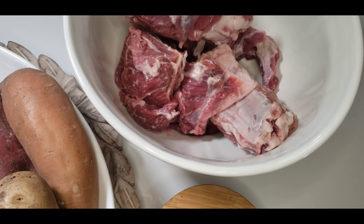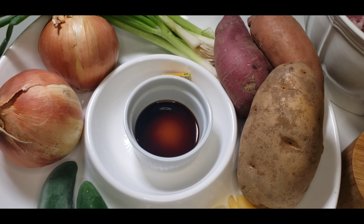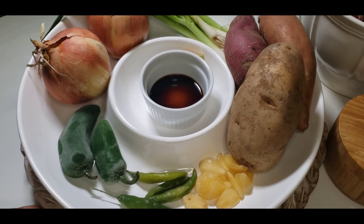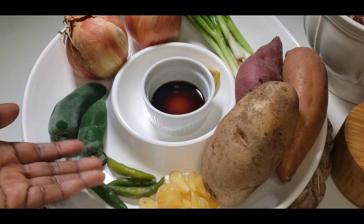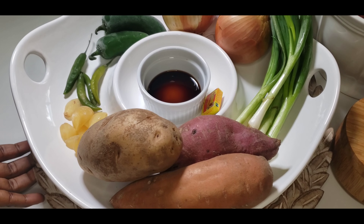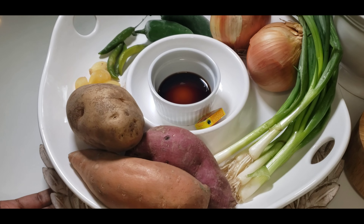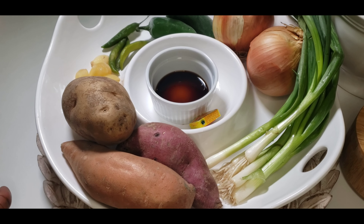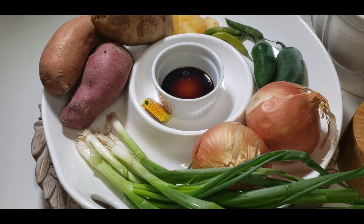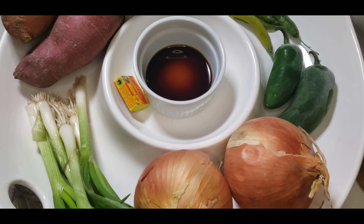All you need is very few ingredients. I'm going to put some potatoes — these are all optional — some garlic, some Thai chili peppers, sweet potatoes, green onions, and some red onions. You can also put Maggie bouillon cubes and some soy sauce.